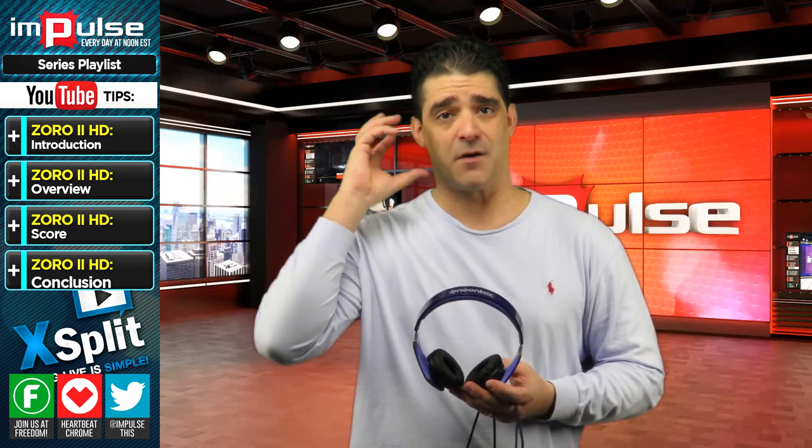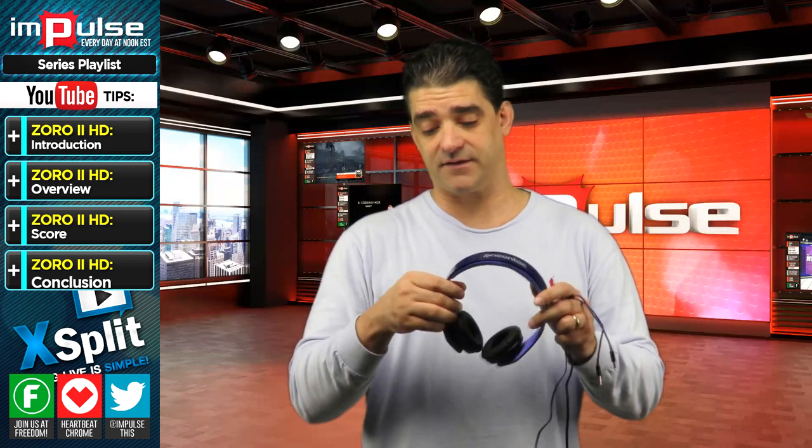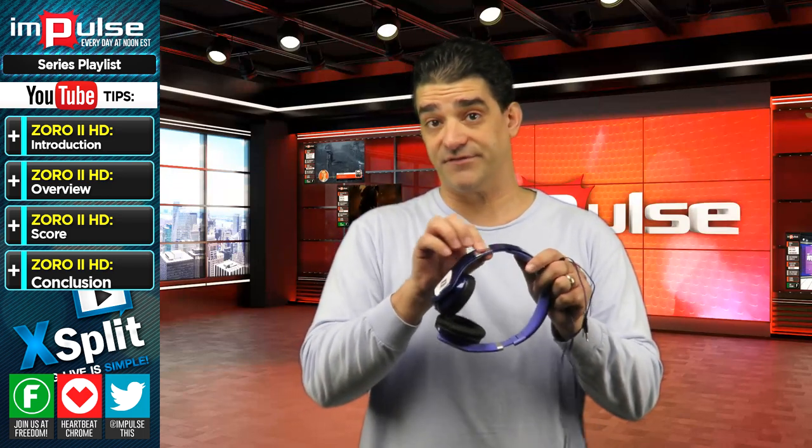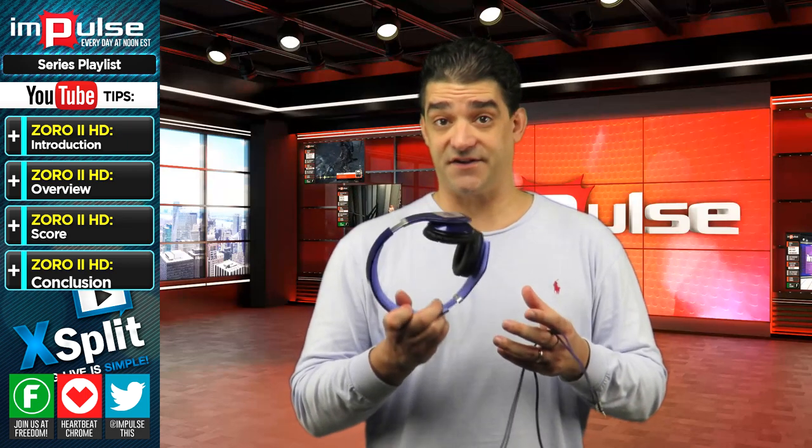I know some people do like headsets like that, but I'm the type of person who'd rather have it over the top of my head overall. I do like the durability of it — it is hard plastic, and there is some reinforced steel inside here too. That way, the chance of it breaking is going to be pretty slim. It is adjustable, like I said before.